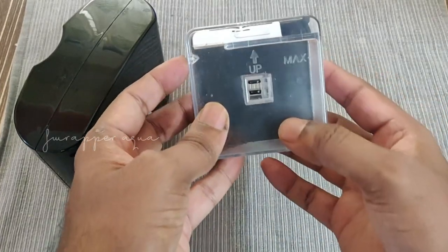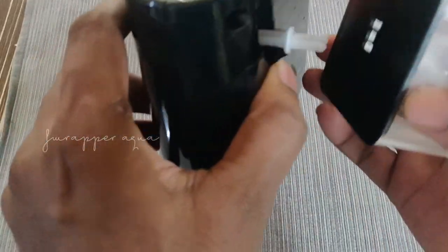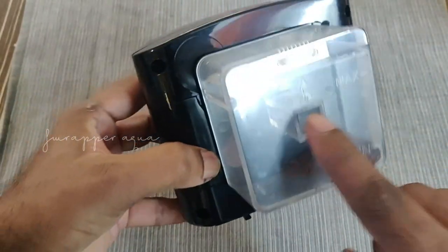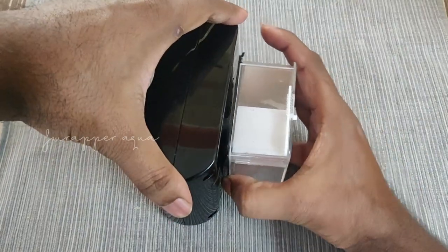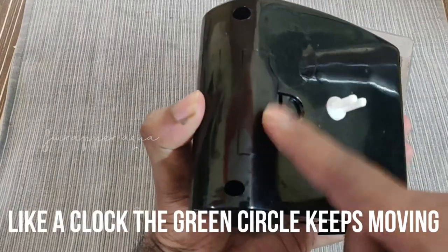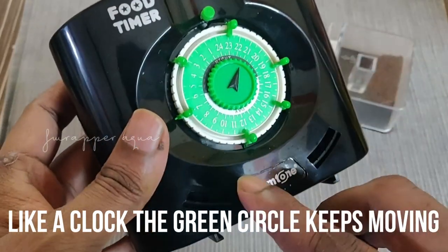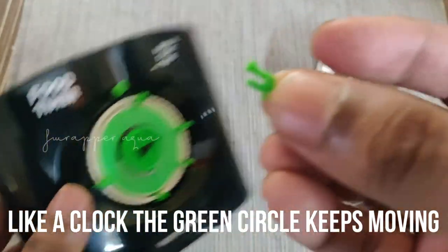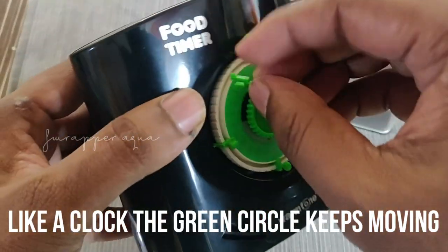You can fill it up to this level — this is the part that rotates. Once you've filled in your food, put this back and it has to be aligned with the 'up' arrow. On the front, you have a place to put in the battery — they include a battery but you can change it. These are the stoppers. You can see this small step here — that is what triggers the timer.